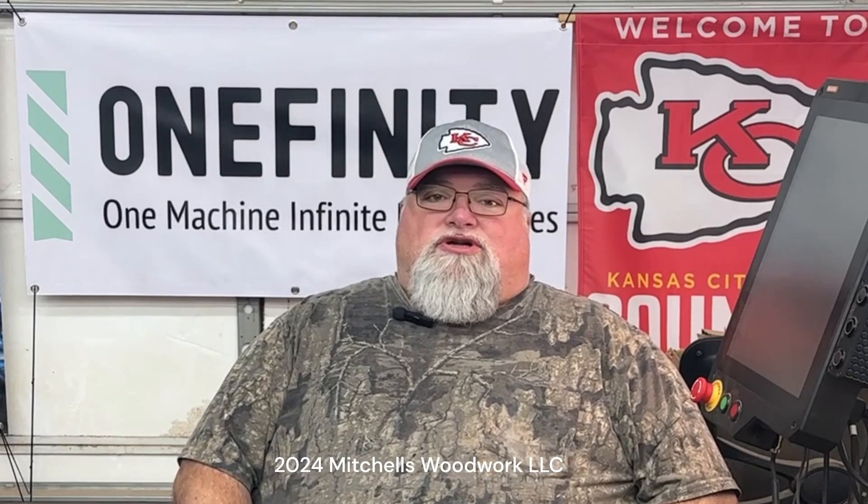Welcome back. Today we're going to talk about homing speed. This is something you won't find a lot of information on, especially on YouTube, but I feel like it's important we need to address this. I've gotten questions over the past year about how I have mine set up. Quick disclaimer: I'm not suggesting you should do this to your machine — I'm just letting you know what I did to mine. It made it so much more enjoyable to work with, so let's get to the video. You decide for yourself if this is something you want to do.